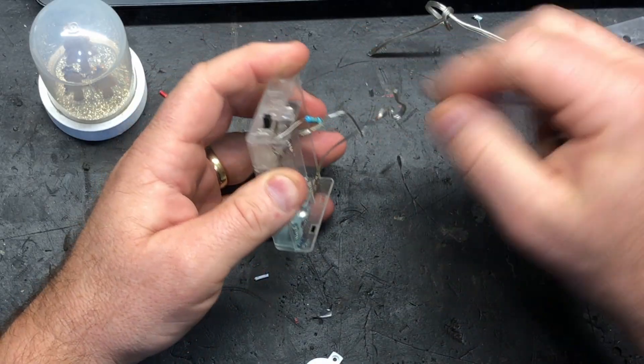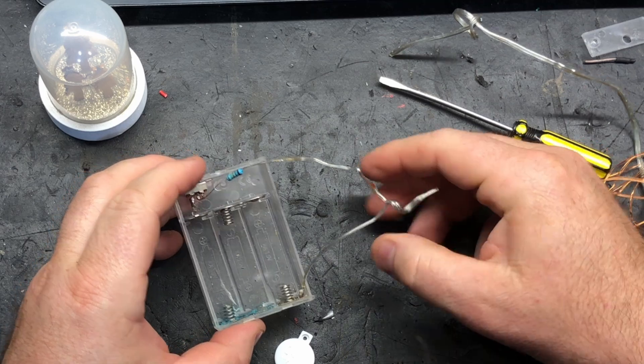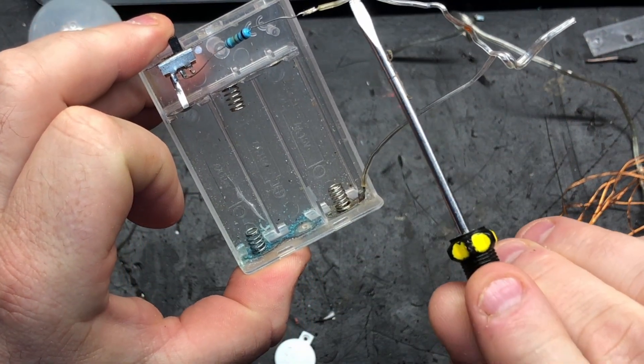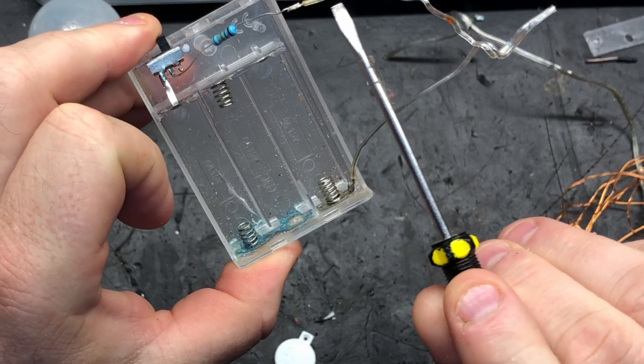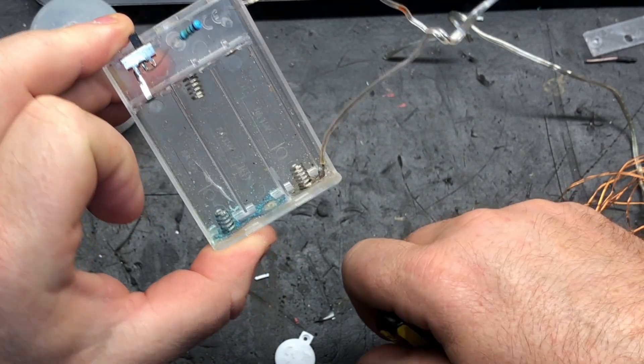We'll pull this bit of wire out. Now on this wire there'll be some markings. It's very hard to see on camera, but there are some little white dashes on one wire — that indicates that is the positive. The wire with nothing on it is the negative.